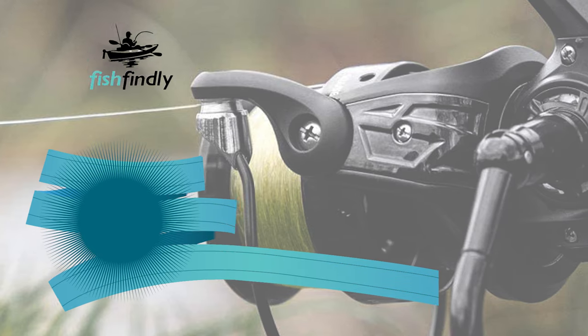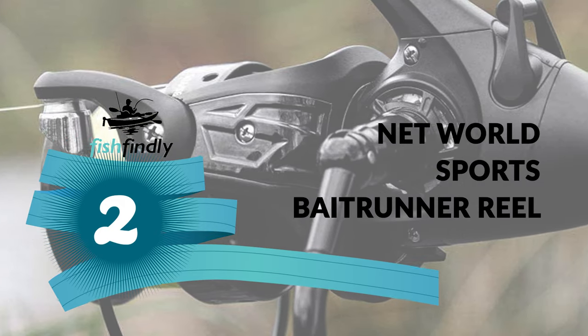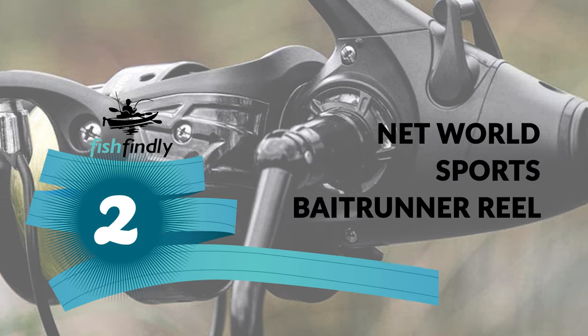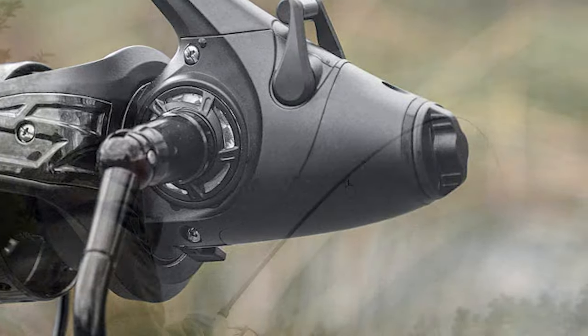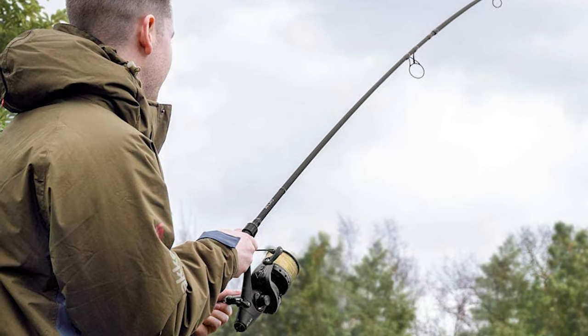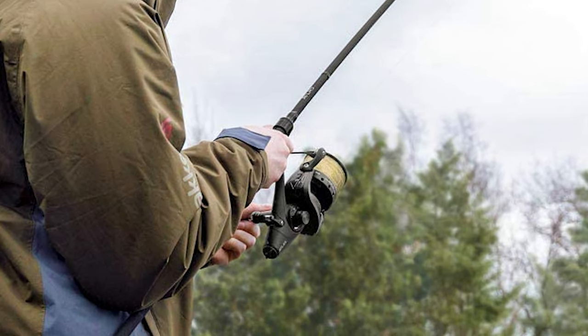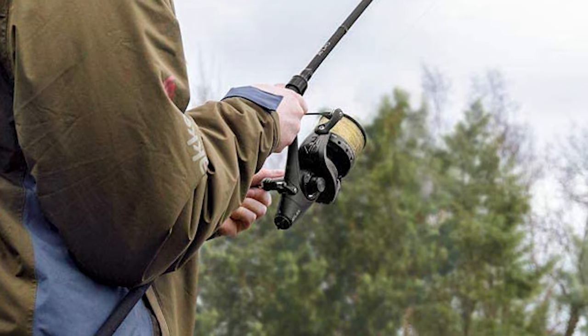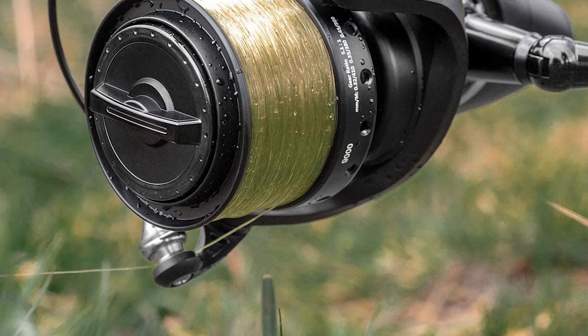Before we get to the best of the bunch, let's look at the runner-up for today's video. Number two: Net World Sports Bait Runner Reel. If you are looking for the best bait runner reel, look at this Net World Sports Bait Runner Reel. It comes with a front and double drag system, an instant anti-brake system, and a 380-meter line capacity. The bait runner fishing reel will give you confidence every time you take to the water.